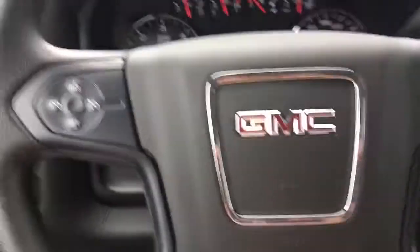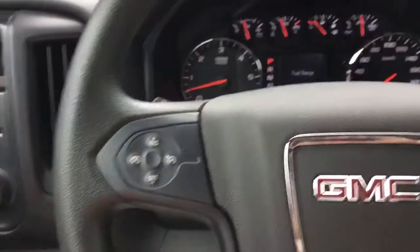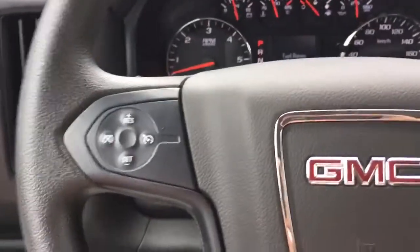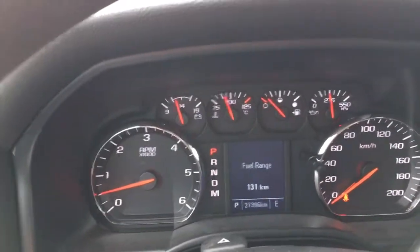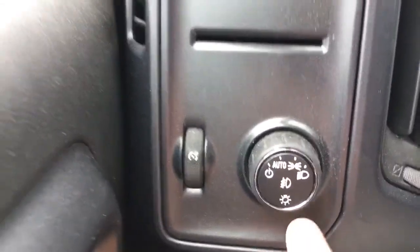As far as the steering wheel goes, on the left you have all your cruise control settings — very easy to use. Here's a look at the tachometer, which looks very nice, and on the left your lighting controls.